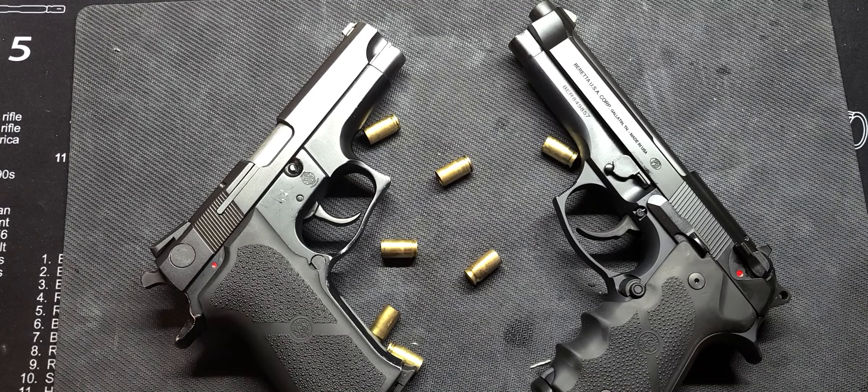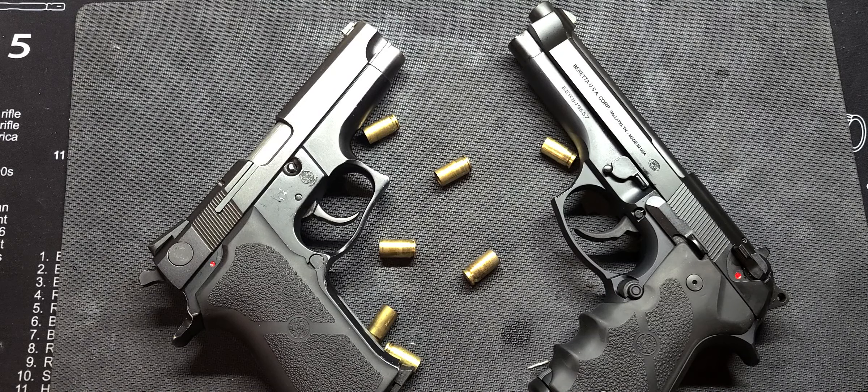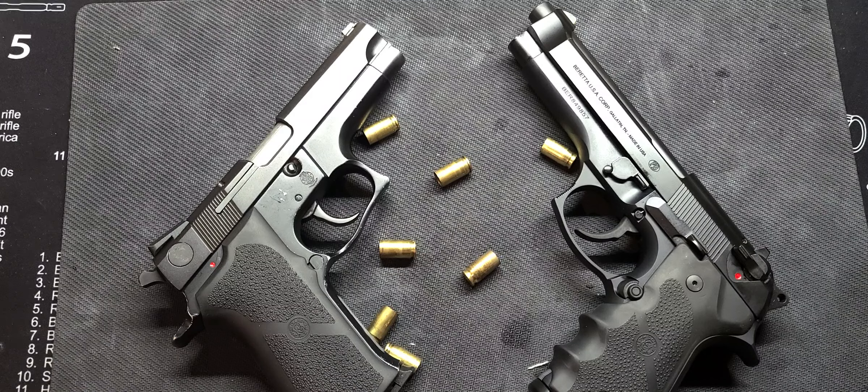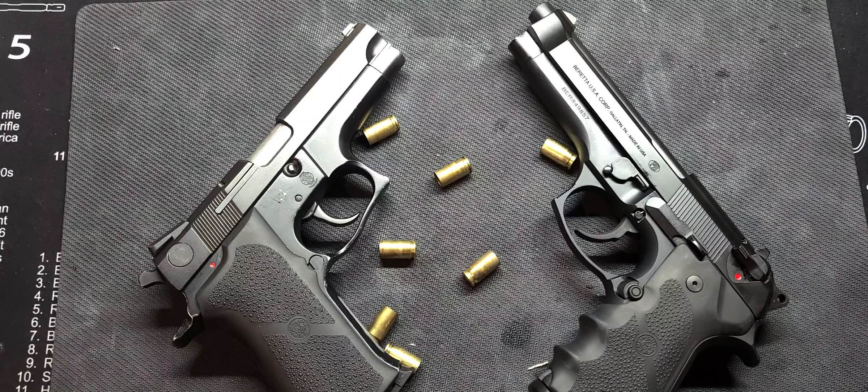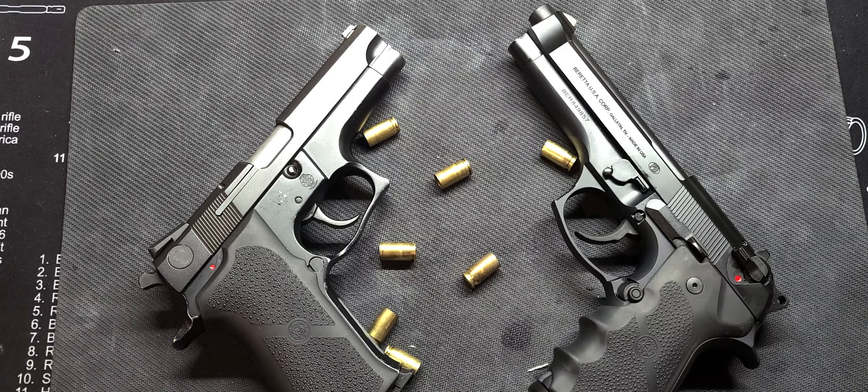Ladies and gentlemen, it's your guy Mr. 945, and yes indeed, you know what time it is. All right, back with another video. I'm going to do a little something different — well, I don't know how different it is, there's other stuff out there — but I wanted to do a comparison video of a few different handguns.